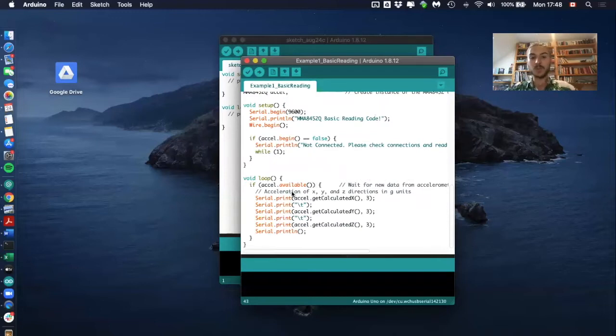In the loop function, the code is always checking if data is available from the accelerometer. If yes, it prints the x-axis, y-axis, and z-axis values. That's basically everything that happens in this code.